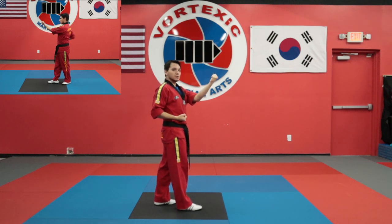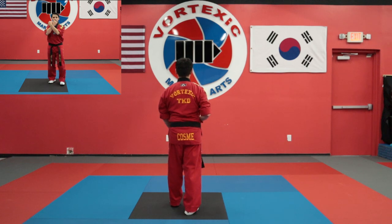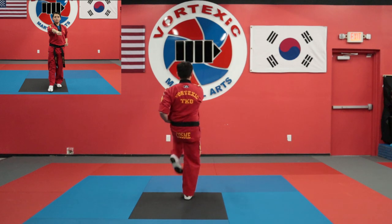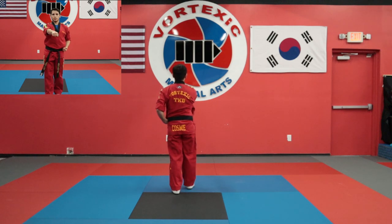For the last four moves, I'm going to do one down block going towards the back — all these stances are going to be walking stance. So I'm going to chamber, down block, front kick, land, punch, front kick, land, punch, front kick, land, punch, here.